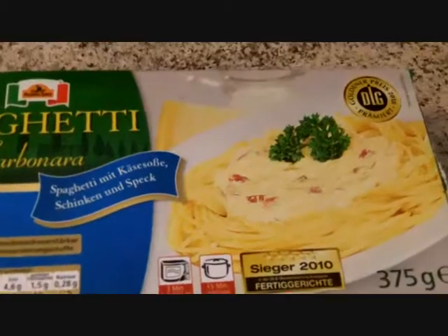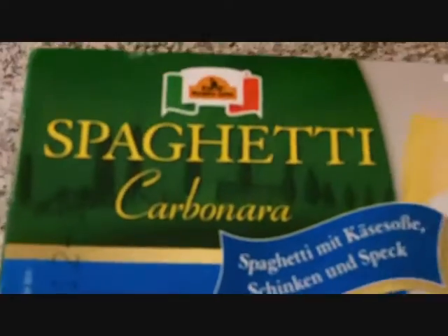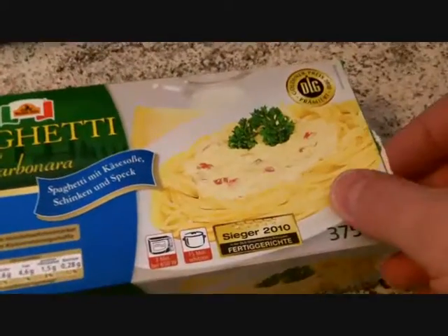Hi, this is Woggy Flush and today I want to show you how to make spaghetti carbonara. All you need is a package of spaghetti, a microwave, electricity. Tata!